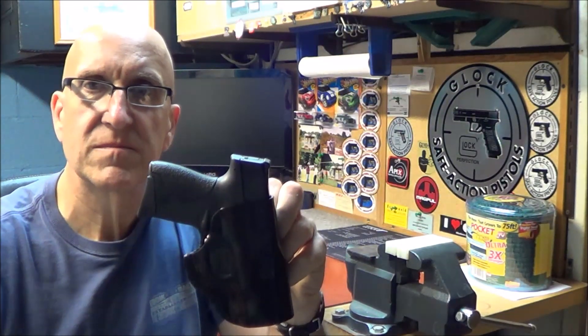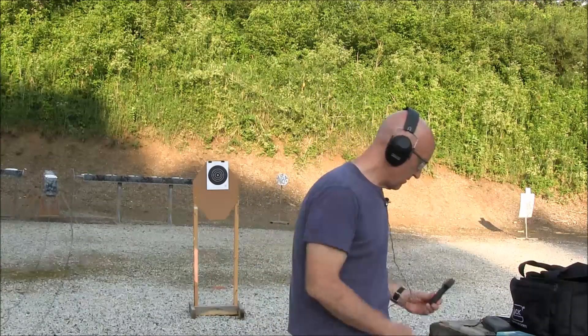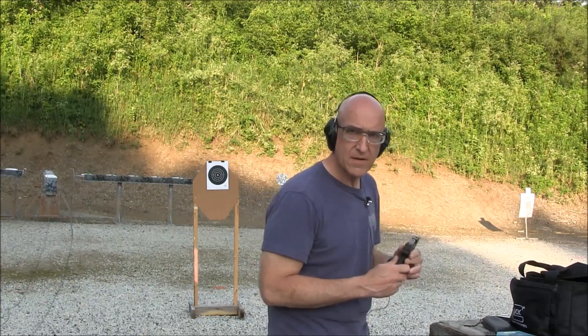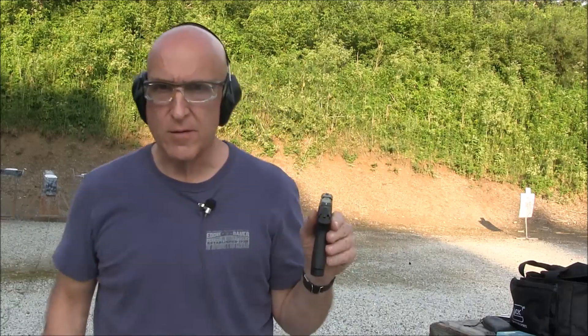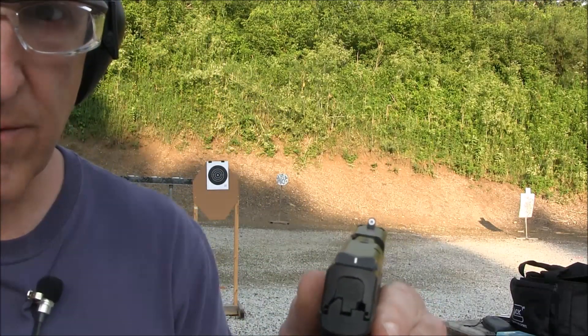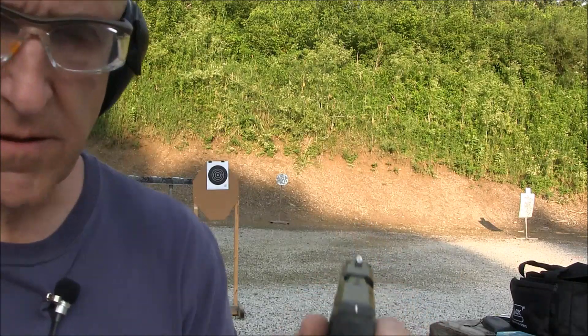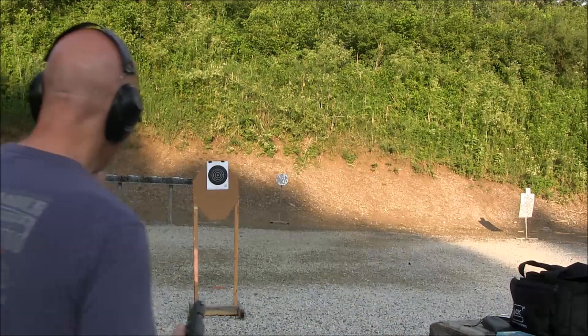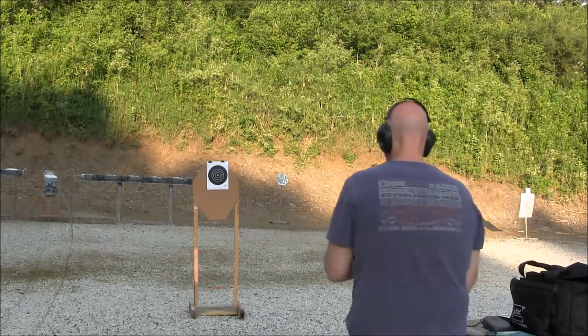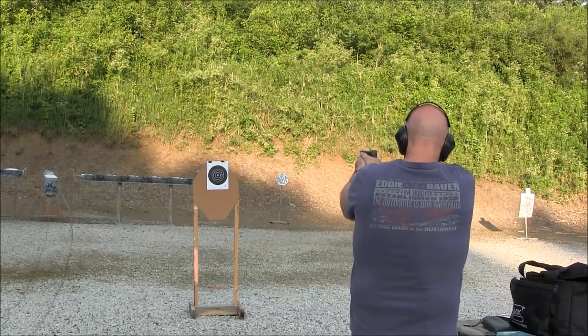We're out here at the range with the M&P Shield, just giving you a better update on it. Put the big dot front sight on there — maybe you guys can see it a little better here. We're going to shoot a group over here at seven yards and see how it comes out.